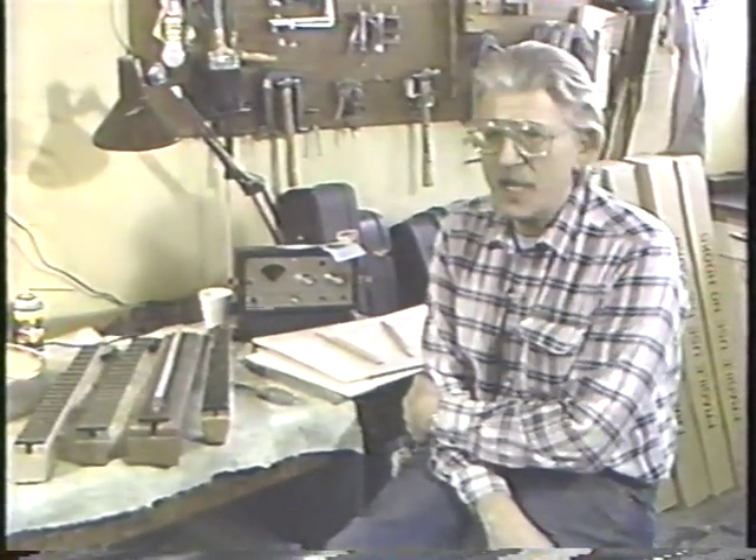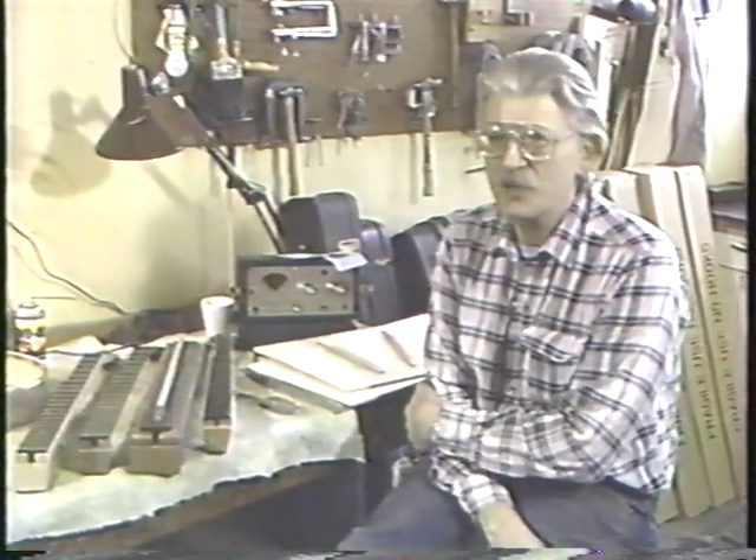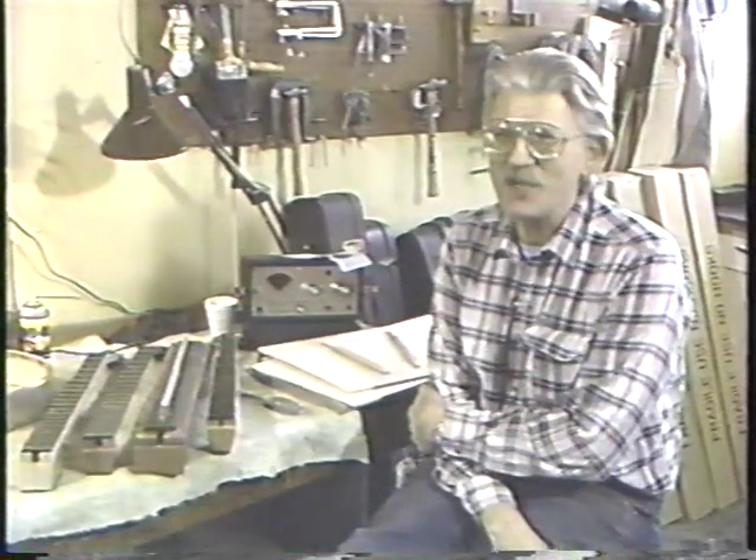To make a banjo, basically what you do is you take one of those pieces of wood and you cut away everything that doesn't look like a banjo, and what's left over is a banjo.